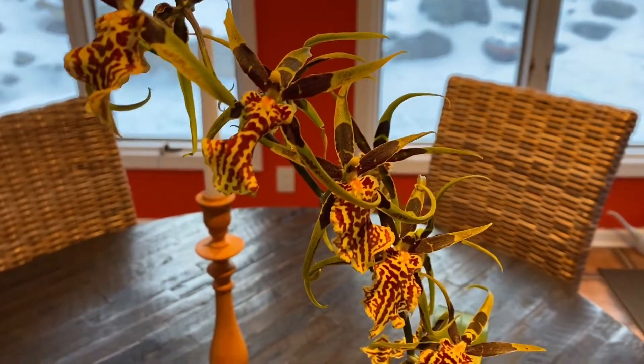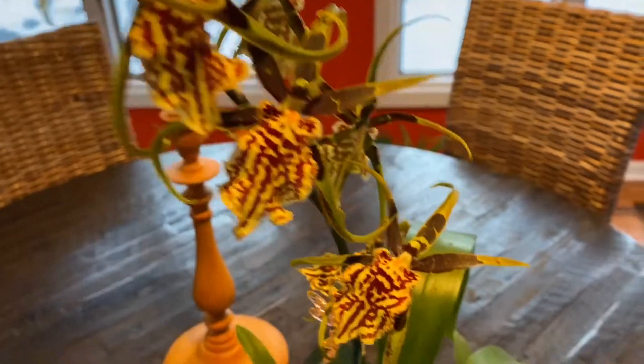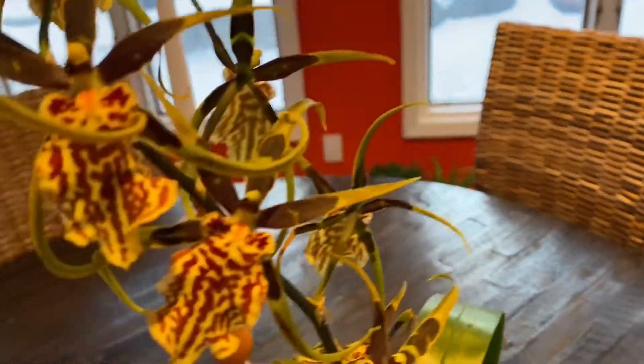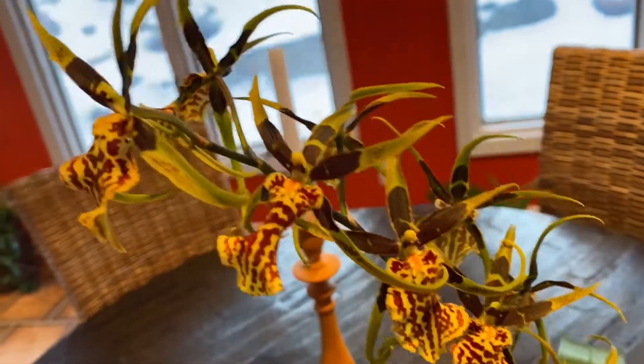Welcome back to Frankie's Forest. In today's video I'm going to show you my new Oncidium orchid. I've been wanting one so bad for the past about a year and I'm so happy I finally have one. I found this one at Whole Foods — it's the only place I know that really has exotic orchids such as these, along with a wide variety of different Phalaenopsis orchids. They usually have orchids like these year-round.